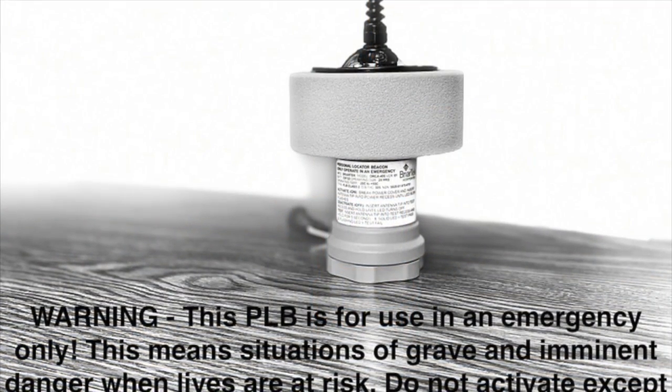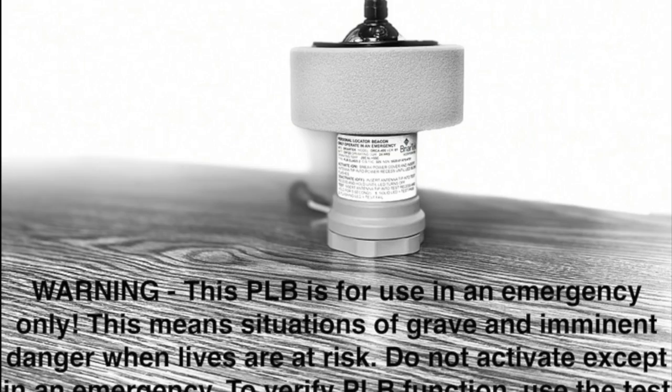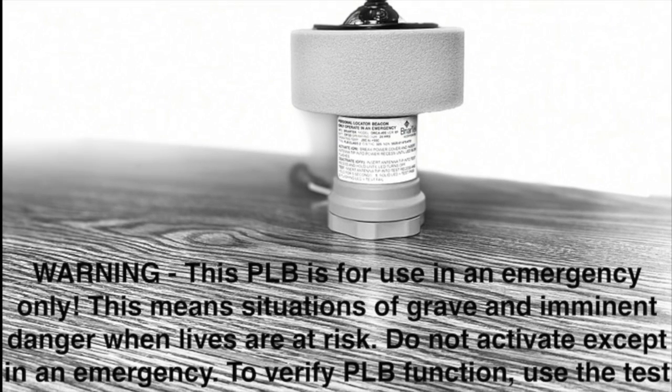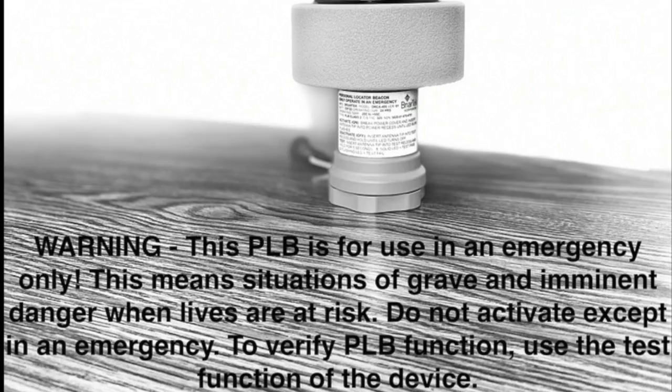Warning: this PLB is for use in an emergency only. This means situations of grave and imminent danger when lives are at risk. Do not activate except in an emergency. To verify PLB function, use the test function of the device.